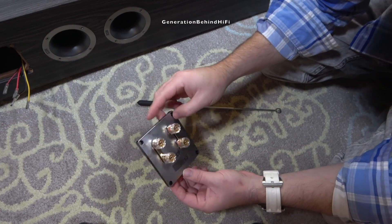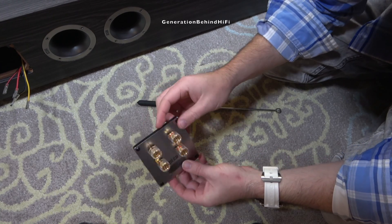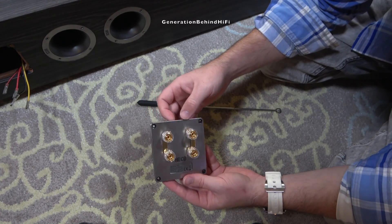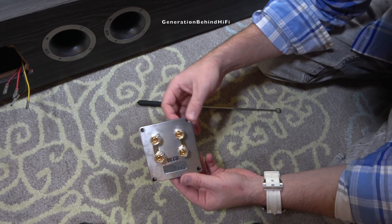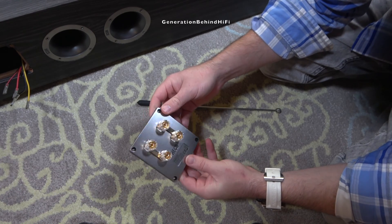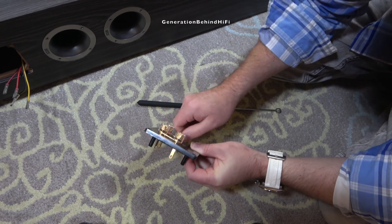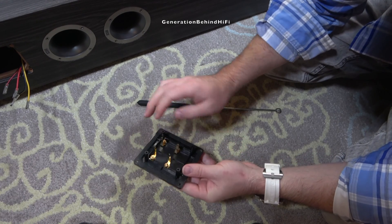Here's the terminal plate that I just removed from my Heco Aurora 700. It's actually plastic — I know on camera it might look like it's aluminum, but in reality it really is just plastic with a fake brushed aluminum finish on it. They've done a really nice job of fooling people, even myself. The binding posts — all four of them — seem to be of pretty decent quality for this price range. They've got gold plated terminals, four of them on the back.